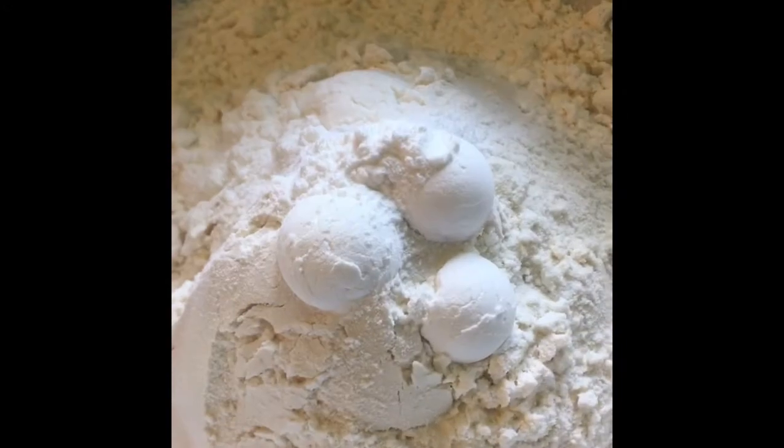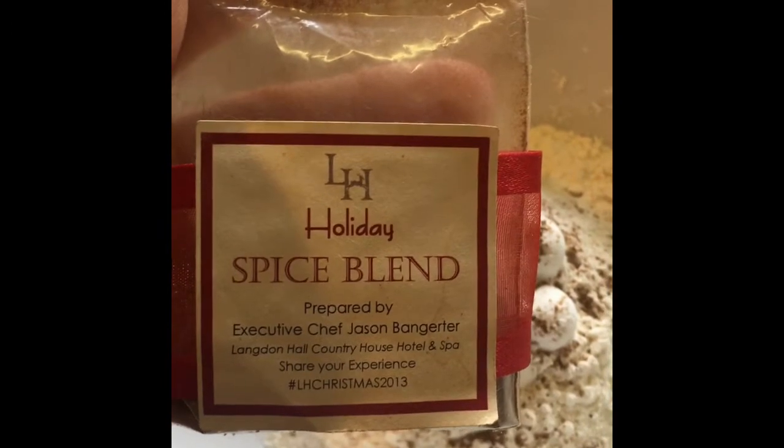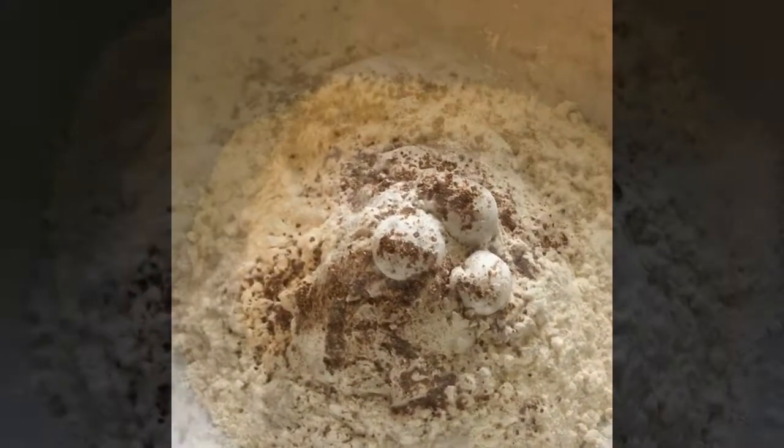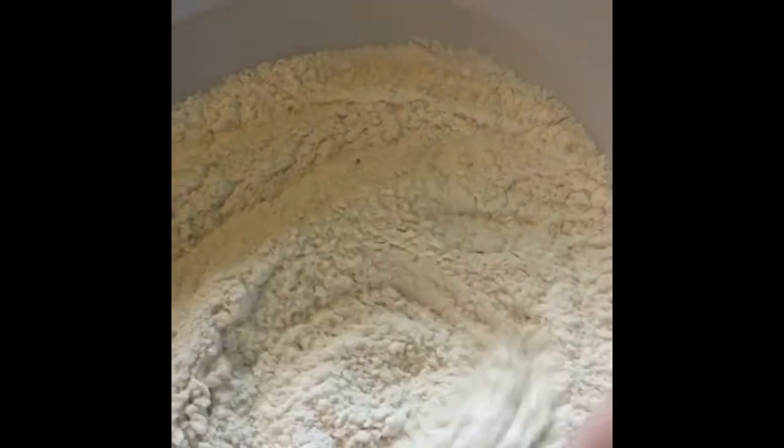Now prepare your dry ingredients — this is flour and baking powder. I'm also adding a holiday spice blend that I received from a hotel dinner. Whisk the three together until evenly incorporated.